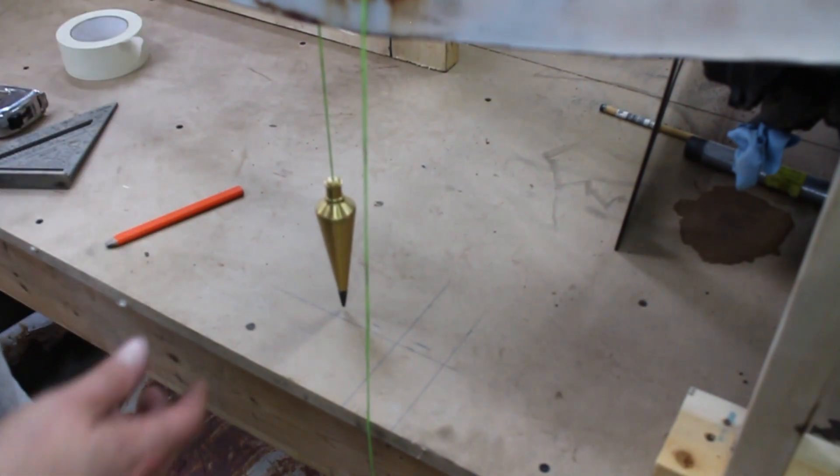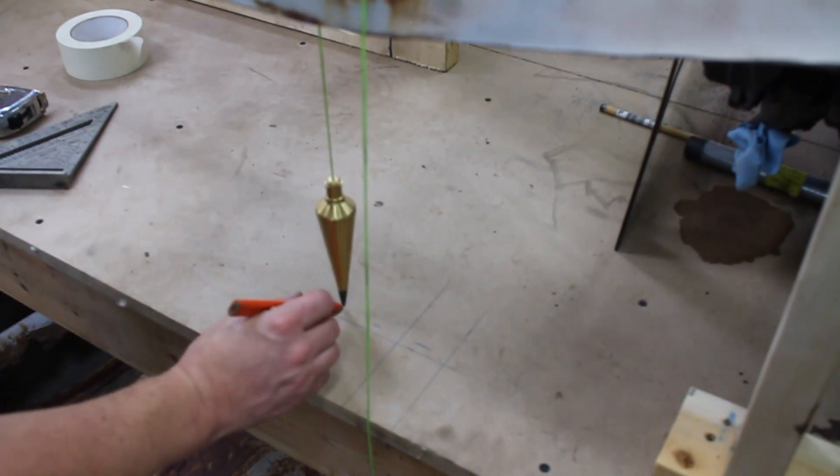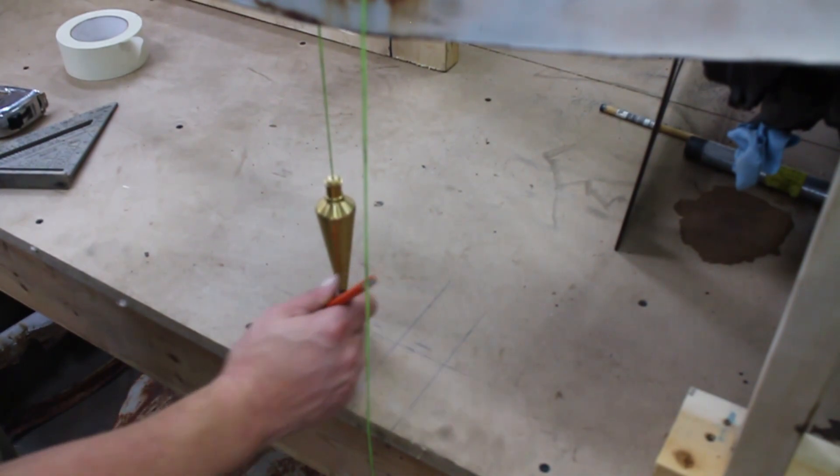One tool you're going to want to keep when you're doing this is a plumb bob. You can use it to locate — lay it against the body and drop it down to the table. You just have to wait until it stops spinning, and you can put marks for different areas of the body. This line right here is the front edge of the windows.